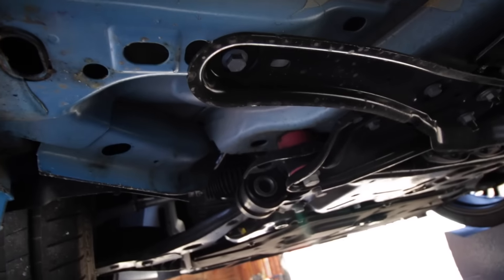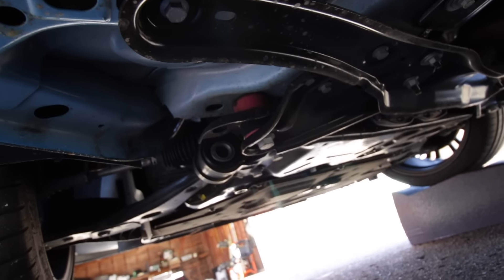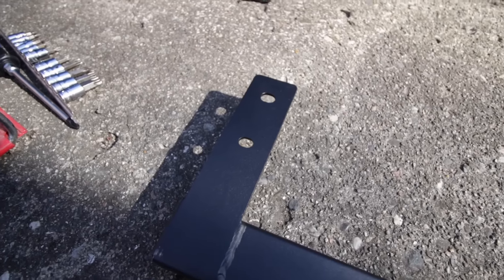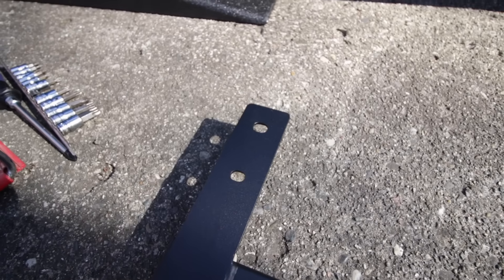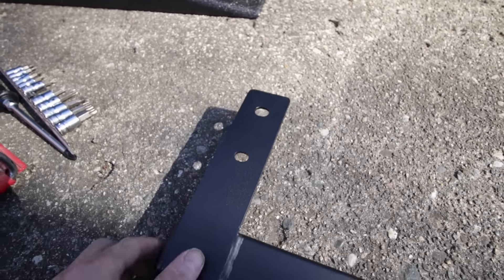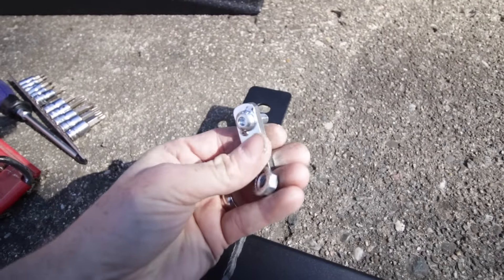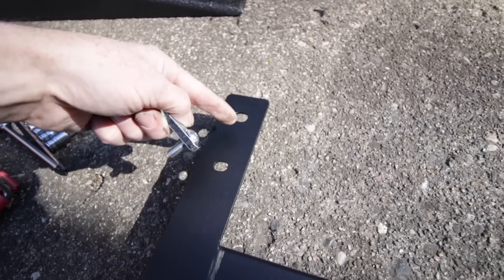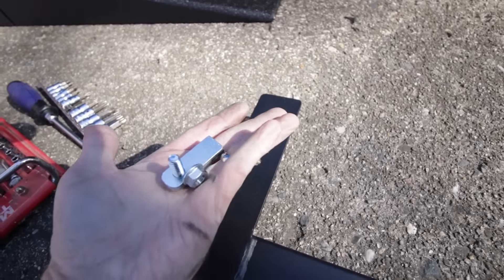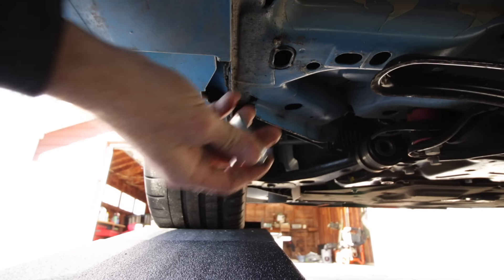Next we're going to remove the two 13-millimeter studs held on right there and right there. Stop at the two secures — do not remove those, just remove these two studs. On the front side of the Steeda jacking rail it has two hole secures: this one will be held in by one of the original 13-millimeter studs we loosened, and this one will be held in by a flag nut system which will be inserted into a hole under the car with the stud sticking down to secure the center. So this one secures to the factory stud and this one to the supplied flag nut.